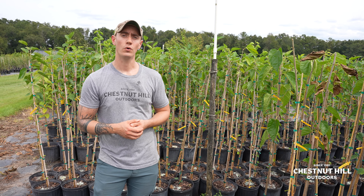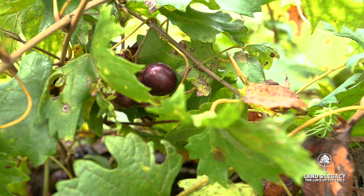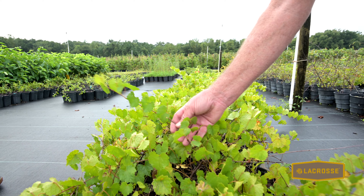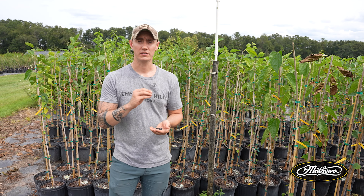There are some plants we can take cuttings from — mulberry is one example, along with grape, blueberry, and blackberry. We take cuttings to make sure it's the same variety in every single tree that we sell.